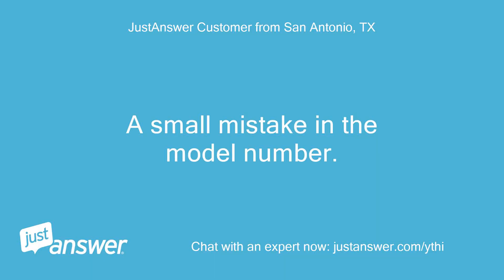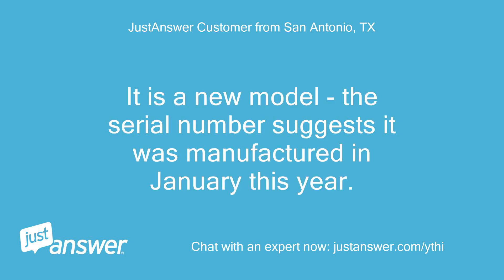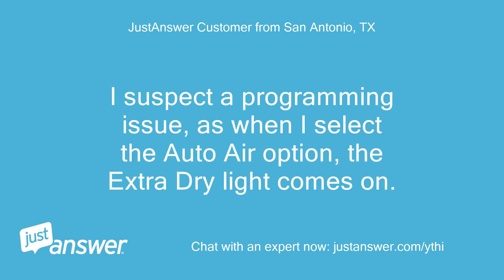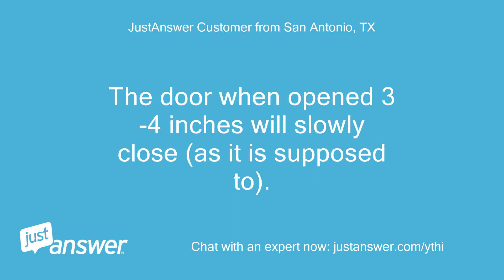A small mistake in the model number — it is Bosch 500 series SHPM65W55N/13. It is a new model; the serial number suggests it was manufactured in January this year. I suspect a programming issue, as when I select the auto-air option, the extra dry light comes on. There is no problem with the door position, and it is very slightly tilted forward which would help it open. The door when opened 3 to 4 inches will slowly close, as it is supposed to.